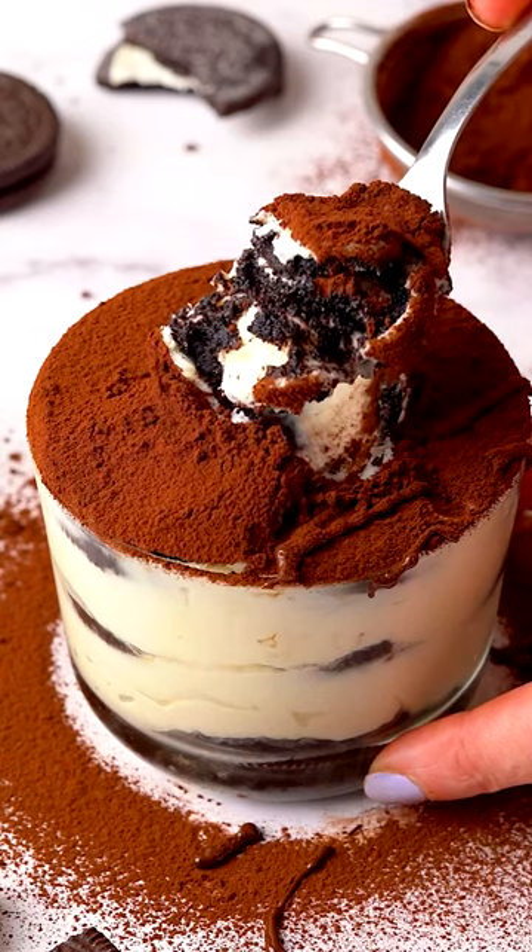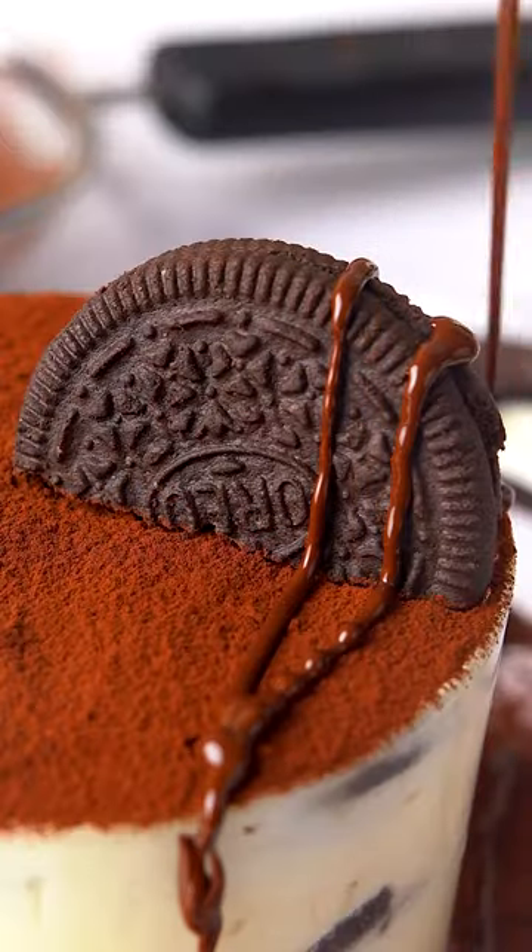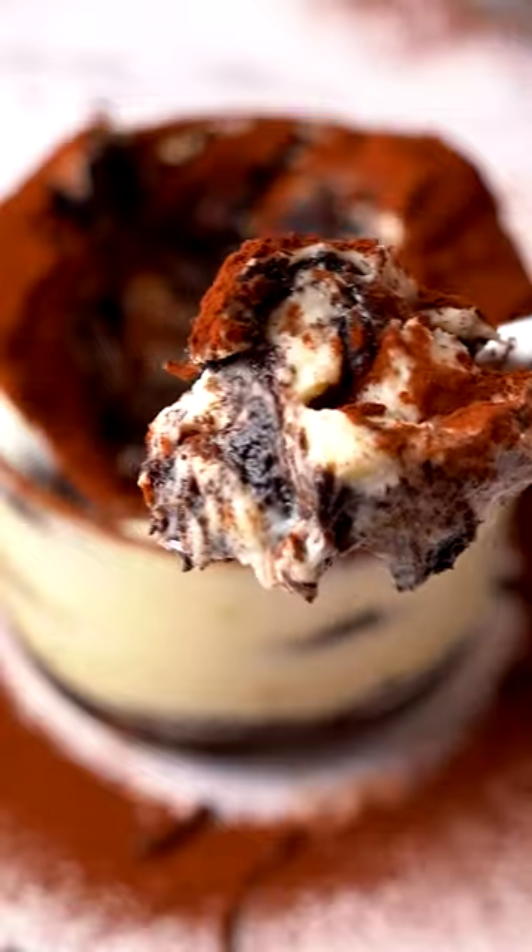It's National Oreo Cookie Day tomorrow and I can't think of a better way to celebrate than with my boozy Oreo tiramisu. Dunking the Oreos in coffee liqueur takes this tiramisu to another level — it's so good!